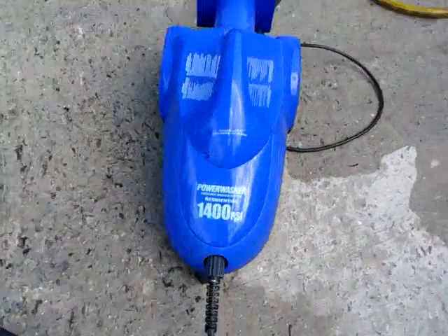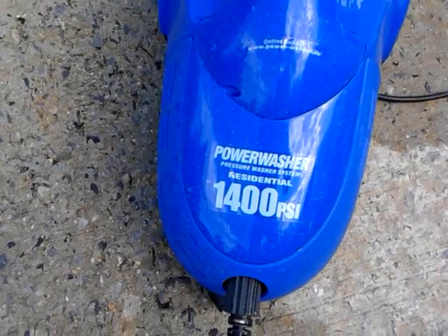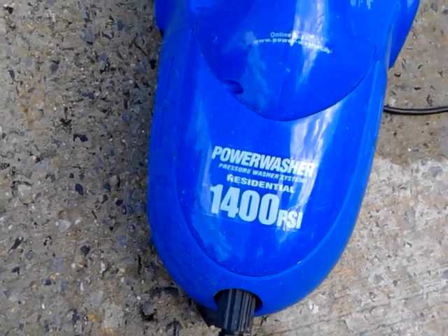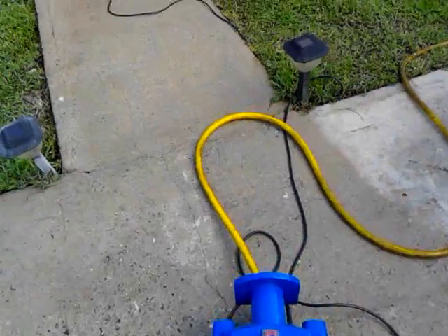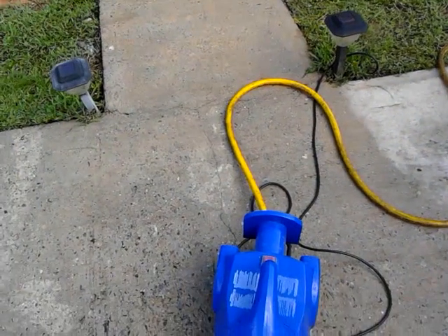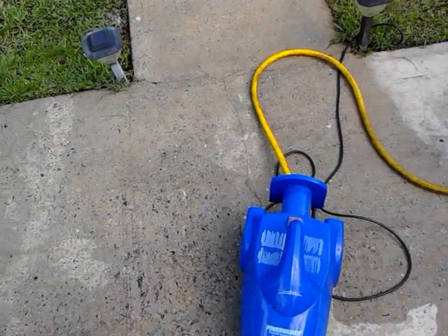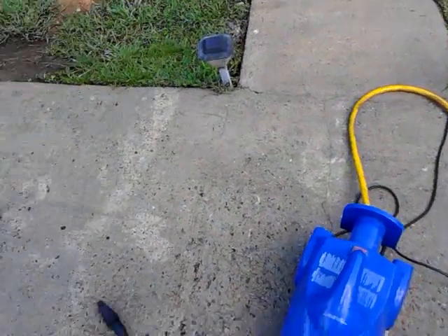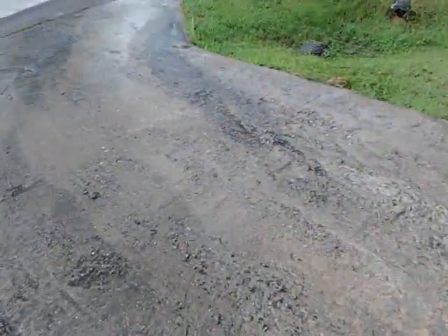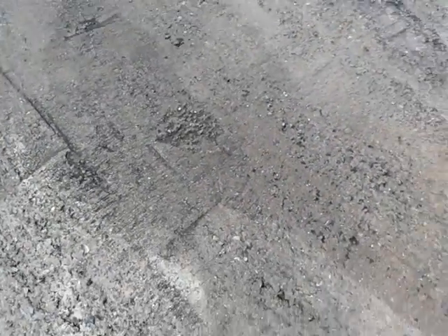I'm doing it with a pressure washer — residential 1400 PSI electric — because the water line runs from the next two houses over. That's free, anybody can use it. I'm not going to use my own water to do all this, it's going to take a lot of water. Anyway, showing y'all how to do this real quick.